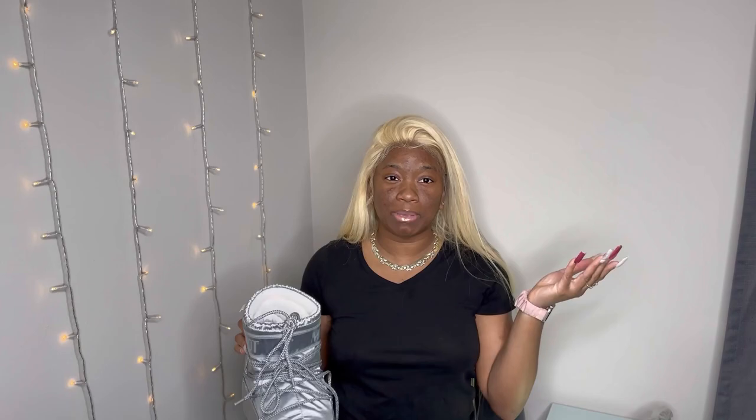I'm not going to show y'all the bottom — I already wore them and the bottom is dirty. My first time seeing these Moon Boots was about three years ago. I never really looked into them, and then I saw it became like a trend and I was like, I need to get some.